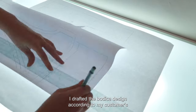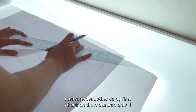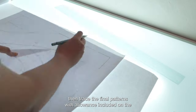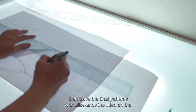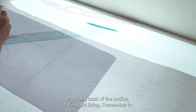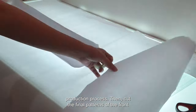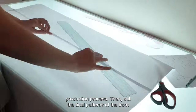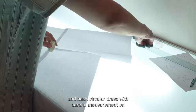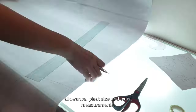I drafted the bodice design according to my customer's measurements. After doing a final check, I traced the final patterns with allowance included on the front and back of the bodice facing and lining. Remember to mark the position of the notches to ensure an accurate production process. Then cut the final patterns of the front and back circular dress with careful measurement on allowance, pleat size, and waist measurement.